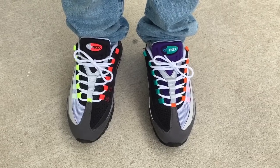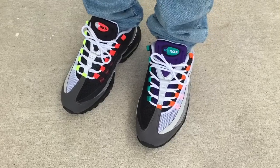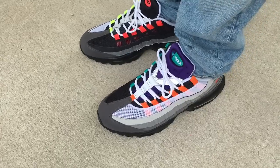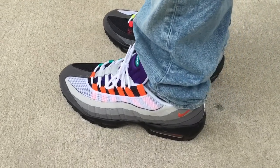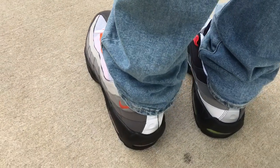What's going on YouTube fam? Today I want to give y'all a quick look at the MX95 Greedy, or the Whatta MX95 — not really sure why they call these the Greedys. More of a Whatta theme if you ask me, just because it's a combination of four OG colorways.